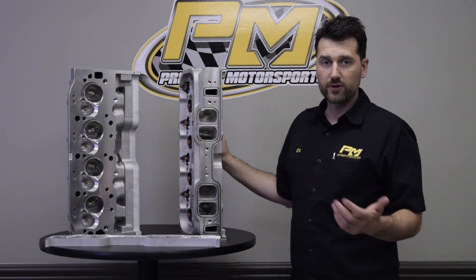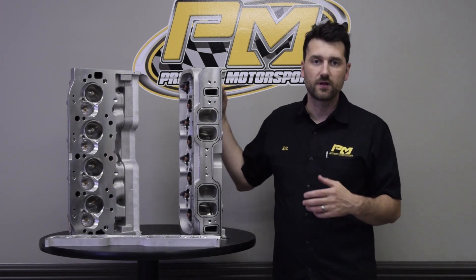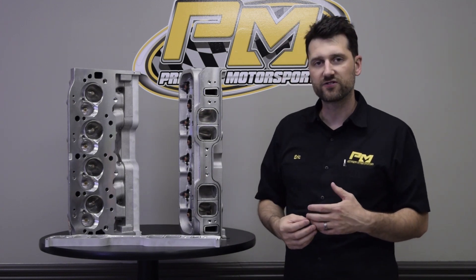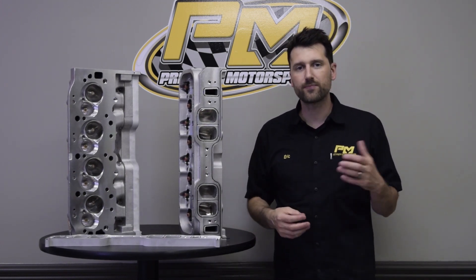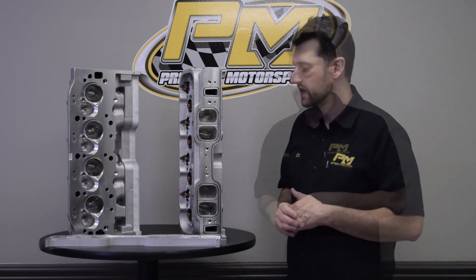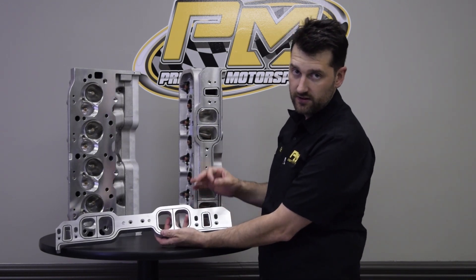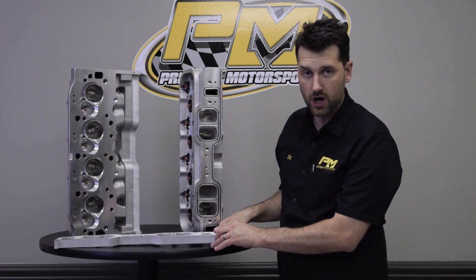This particular build utilizes an 11-1 deck block. This is a tall deck block, and the intake manifold that we selected for this build is actually designed for a 10.2 block. So that posed a little bit of an issue as far as manifold fitting to cylinder heads. What we've done is machined these custom spacer plates in order to adapt the 10.2 manifold to our 11-1 block.